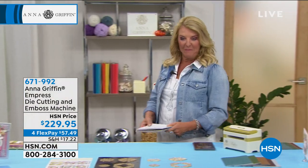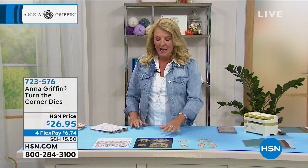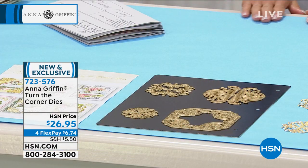You ready for another brand new item? Here we go. This is very interesting. This is called Turn the Corner dies, and it's something that we've never offered before and never seen before. You actually get four dies in the set. Anna, take us through what this does.